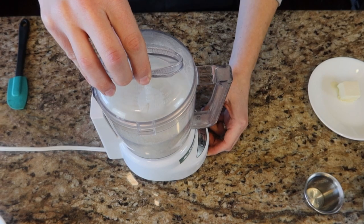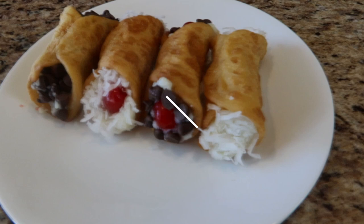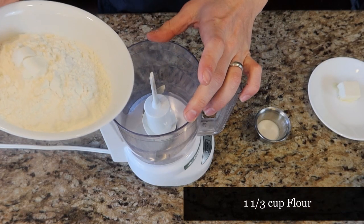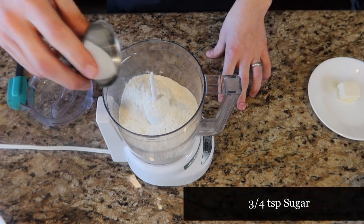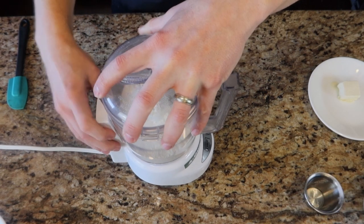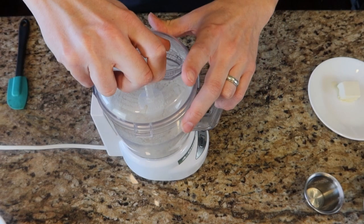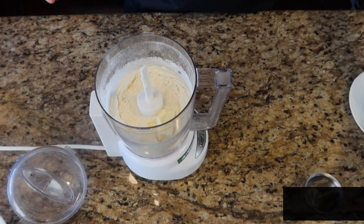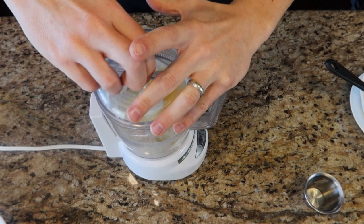To start, we're going to take a cup and a third of flour and put it into a food processor, then add three-fourths tablespoon of sugar. We're going to pulse this a few times in the food processor to mix it up. Once that's mixed, we are going to add our butter and our whole egg, then pulse again until it's mixed up as well.